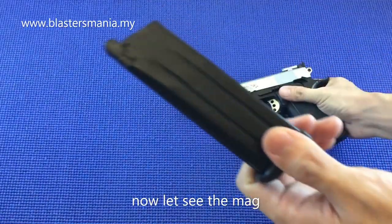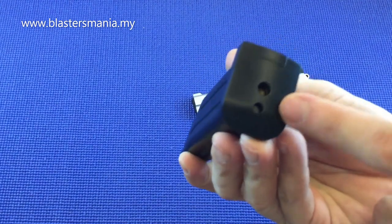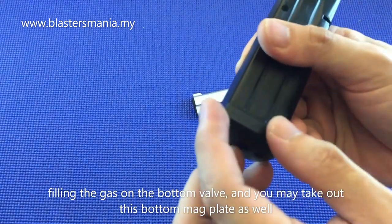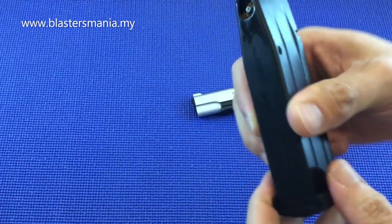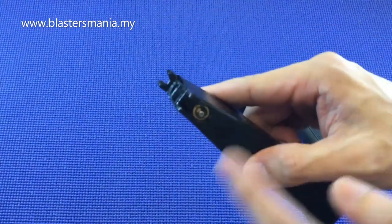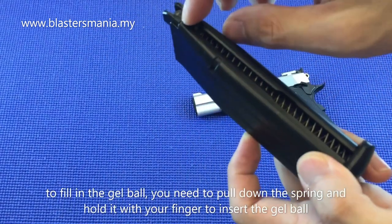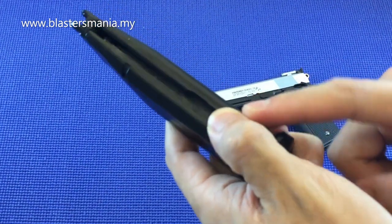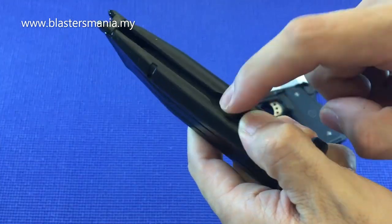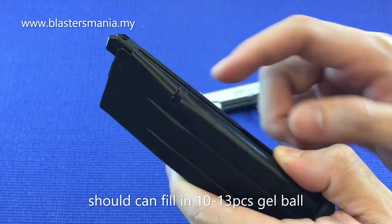Let's look at the magazine. At the bottom you can insert gas. There's a panel that can be removed — if you push the section here you can take it out for maintenance. Inside is the valve and the spring. To load gel balls: push down the spring, hold it with your hand, then insert gel balls into the wider notch here using the speed loader. Around a dozen or so can fit inside.